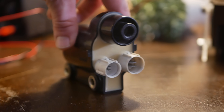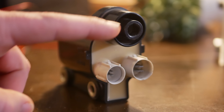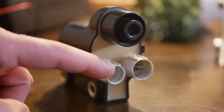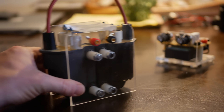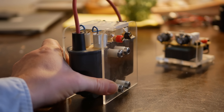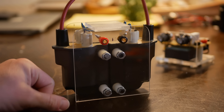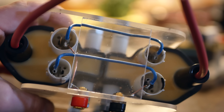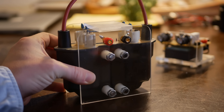Ignition coils often only have three terminals: a positive in, a negative in, and a high voltage out. The secondary coil is connected to the primary, so the low voltage ground is also the high voltage ground. However, I wired these dual coils in what's called anti-parallel configuration. Power is provided to both coils at the same time, but one is connected backwards. Doing so provides double the voltage out with pretty minimal wiring. It's a solid setup, and driving dual ignition coils does make some juicy, juicy arcs.